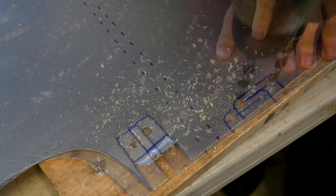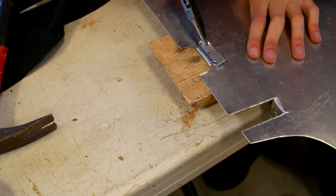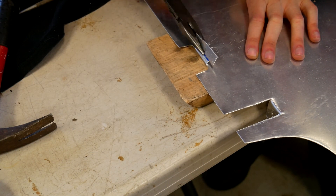For some hard-to-reach places, you might be able to drill the corners and then bend the material repeatedly until it breaks, to make things easier.